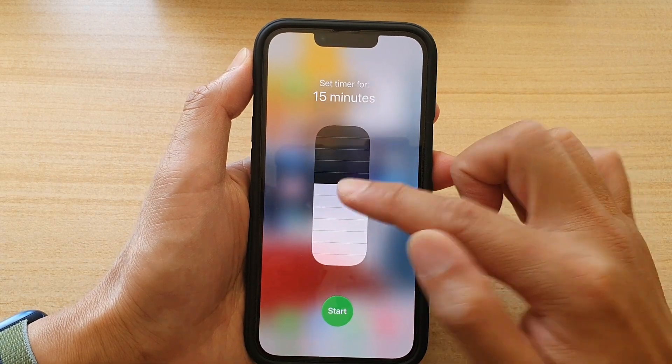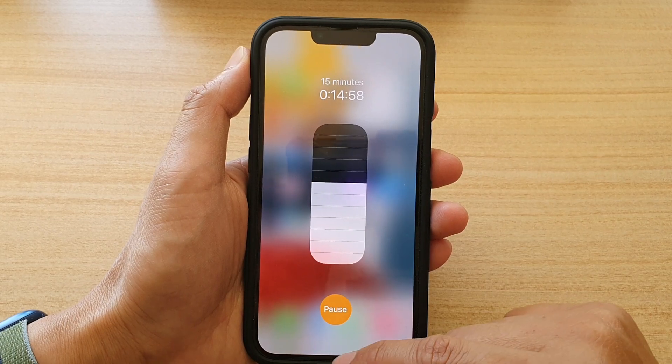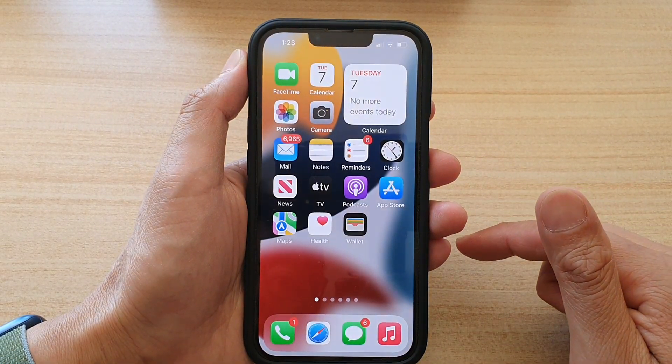Select a time and then tap on the start button to start the timer. Then swipe up to go back to your home screen.